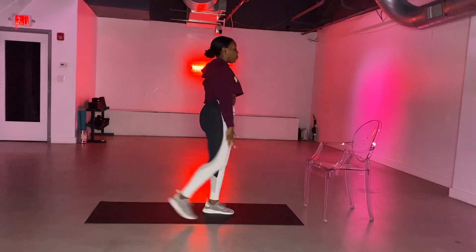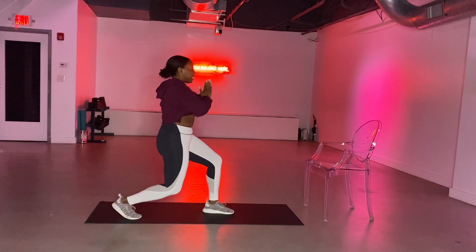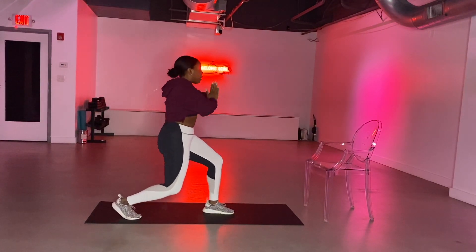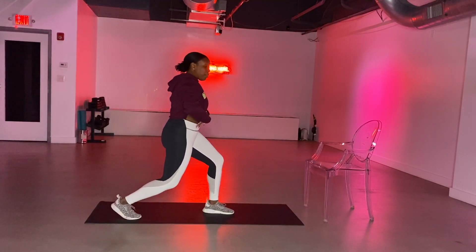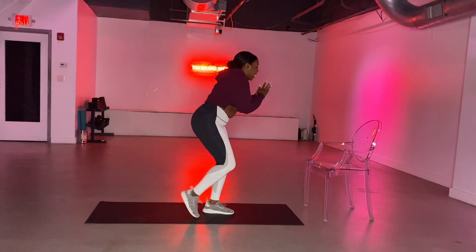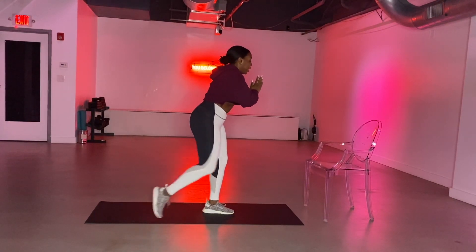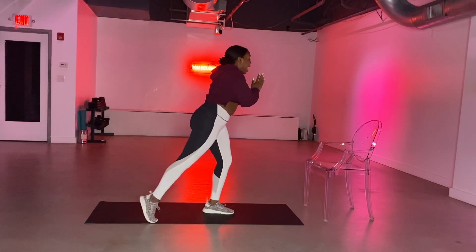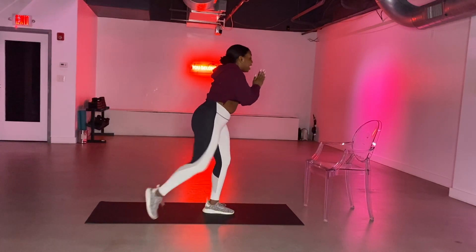We pulse back for eight, seven, six, five. Leg taps in four, three, two, and one. Core pulse — and we hold it right here. Right leg taps in and out: it's out, in, out, in. All of that weight is on your left leg right here. Out, in, for eight, seven, six, five. To the side in four, three, two, and one. To the side — for eight, seven, six, five.